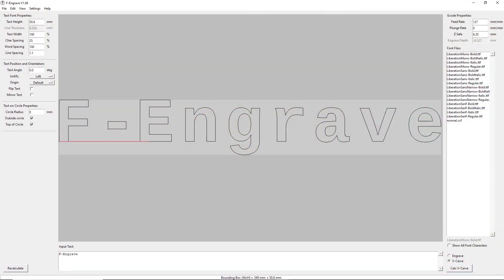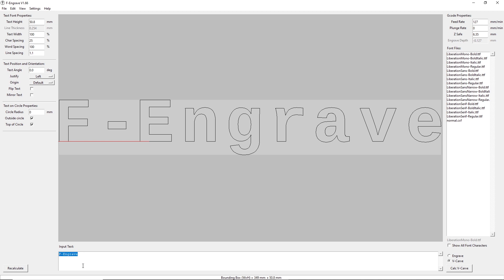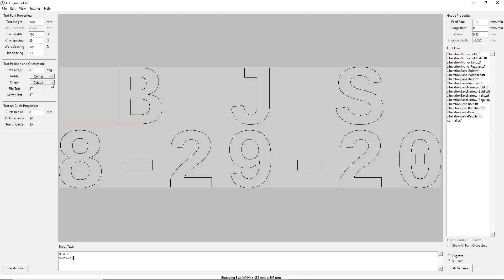I'm going to use a program called F-Engrave to create the G-code to engrave the back of this medallion. The first thing we do is type in what we want to engrave. I come down to the text input and put 'BJJJS', then on the next line '8 29 20'. Up here on the justify, I'm going to have this centered, and I'm also going to center the origin.